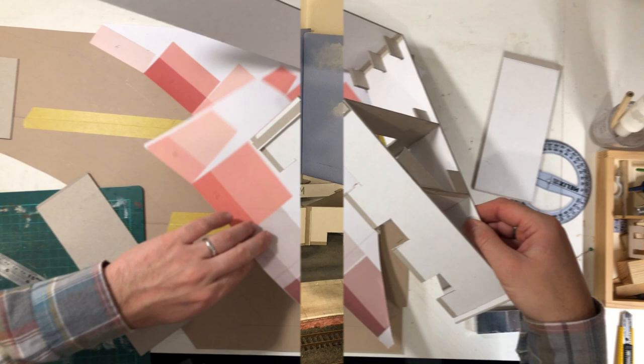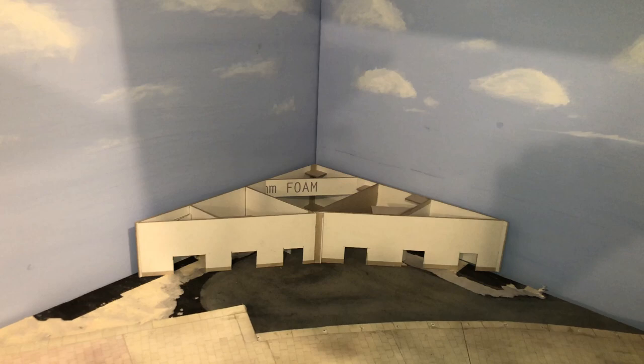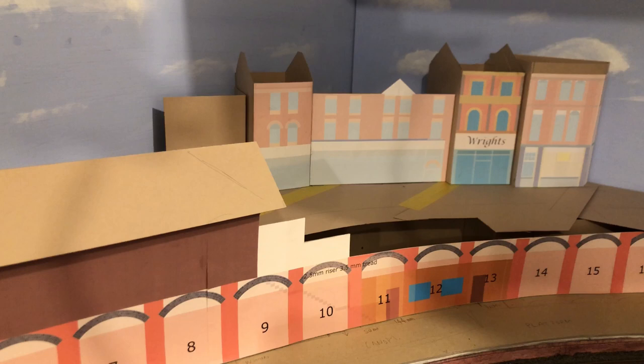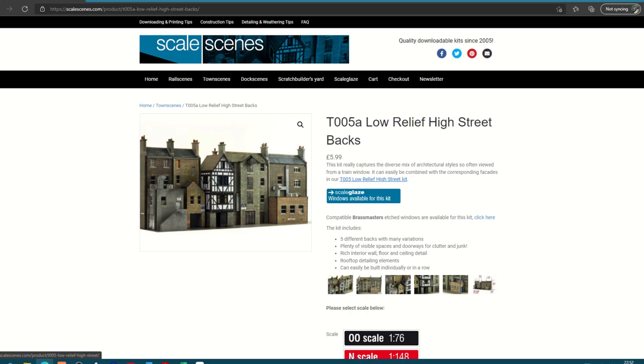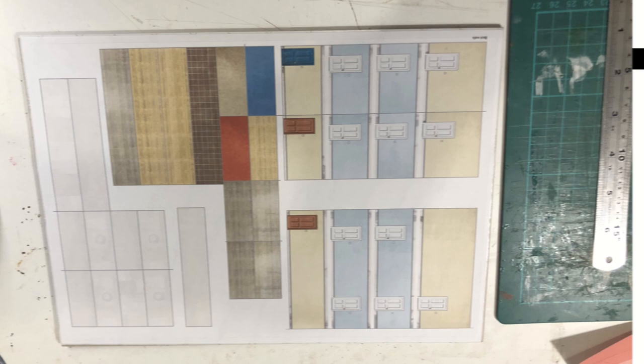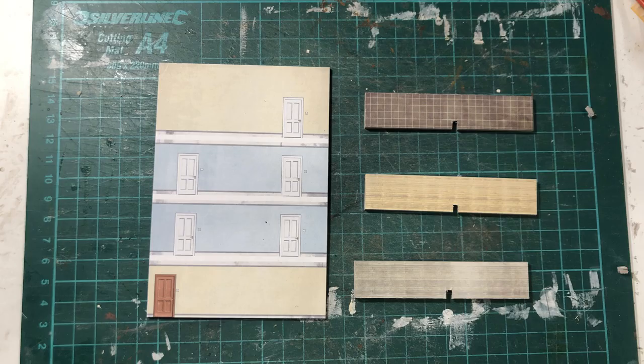This takes us up roughly to the middle of the roadway between the front of the shops and the station building. I didn't mock up the buildings in this area like I'd done in the previous videos, so I'm just going to go straight into the construction of them. My initial plan was to use Scale Scenes' High Street Backs kit, however after the first one I just built them from scratch as I found it easier than actually modifying the kits.